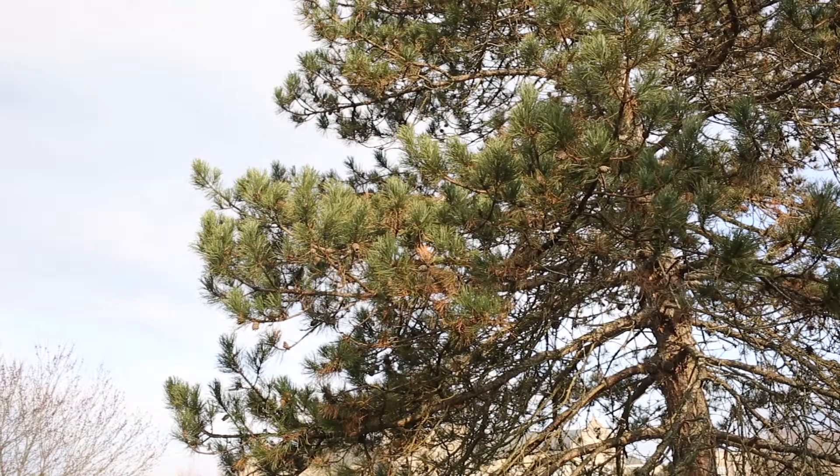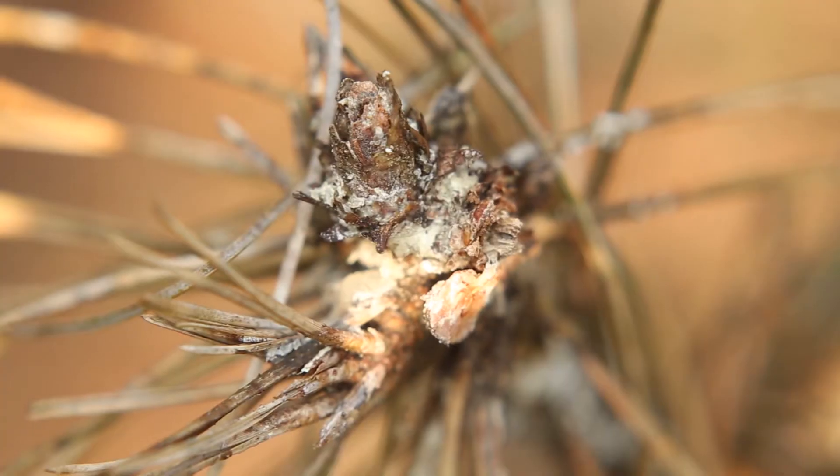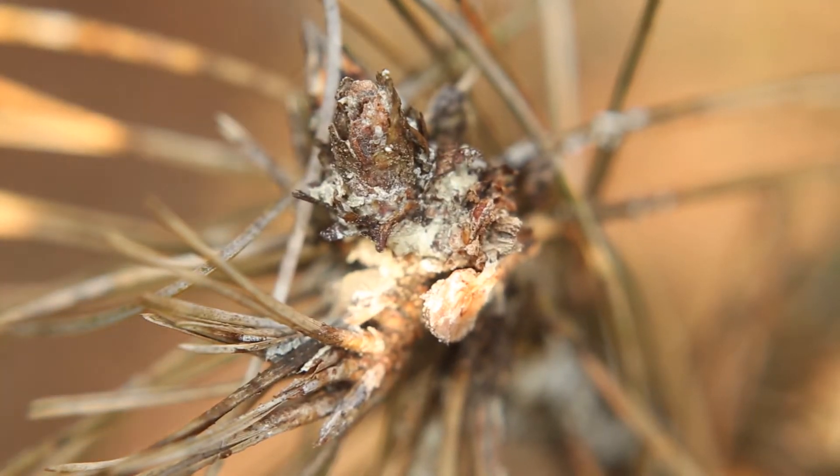There are several other species of two and three needle pines, many of which are introduced species — not native to this country — and they're more susceptible to this disease. We don't see this disease in the forest, but we see it in landscapes in these two and three needle pines. It can be quite severe. Normally it won't infect the branches, but if the tree is very stressed, the fungus can also infect the branches and you'll get cankers with resin flow on the bark.